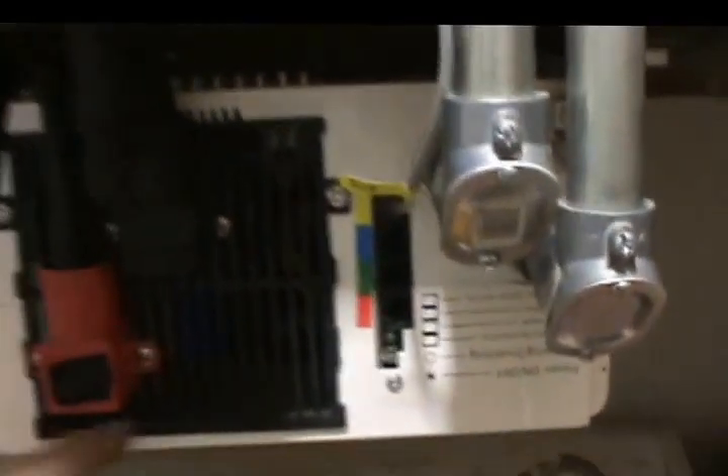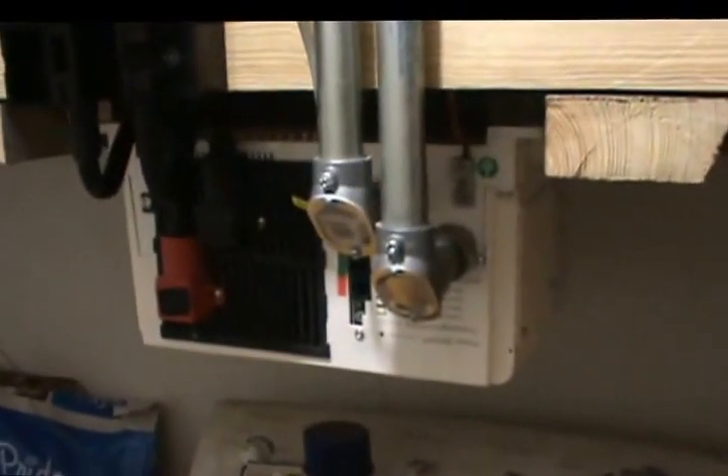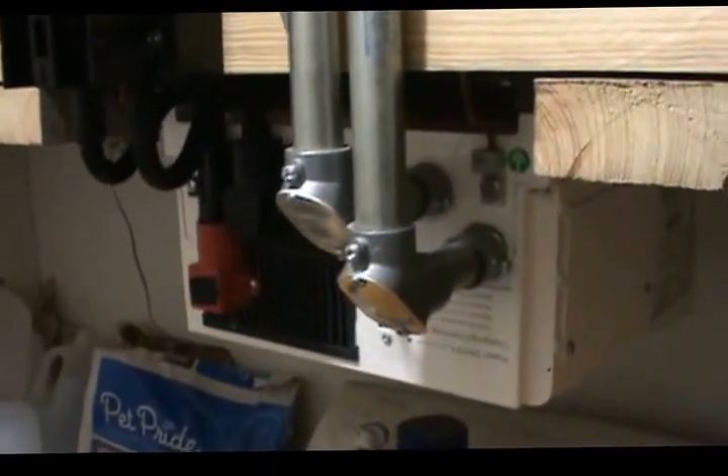From there it goes out to the inverter, which powers this sub-panel where I've placed all of the circuits to be powered by solar. This inverter is also a battery charger — should you run out of solar power and want to charge the batteries back up from the grid, you would turn on this breaker here, and it would supply power to the charger and on through to the sub-panel that was previously solar powered.